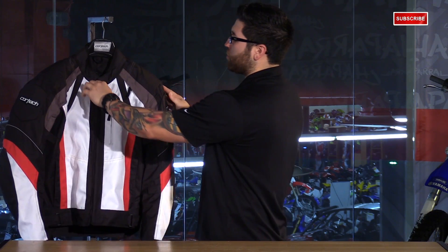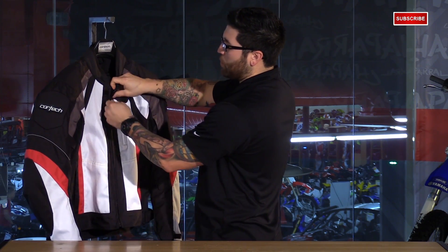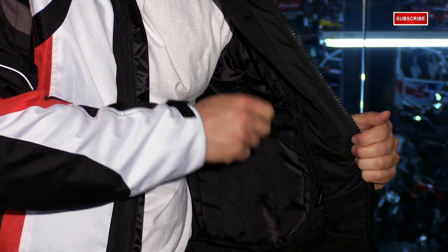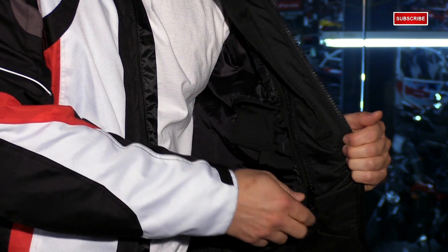Now let's make our way into the interior. You have a Velcro strap at the collar that holds the Waikike zipper in place when it's in the up position, a storm flap with a water gaiter, and then a removable full sleeve thermal liner that's 100 gram polyfill.